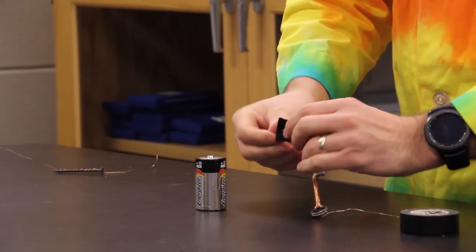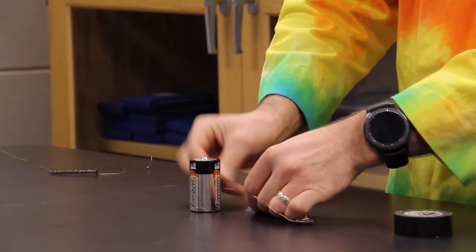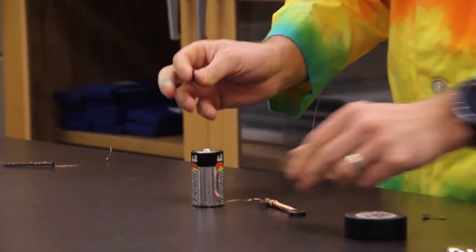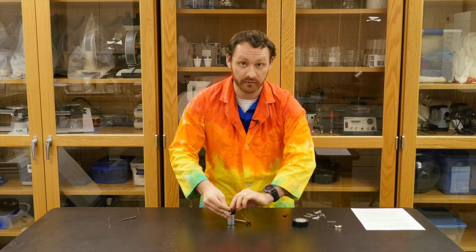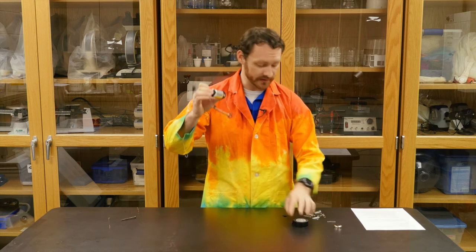What I've found easiest to do is tape one end, take the flat end of the battery, and just set it down on top — it'll make things a little easier. Take the other end, touch it there, put the battery on top, and you'll notice I'm careful not to touch the bare wire with my hands. And there, I've got my magnet complete.